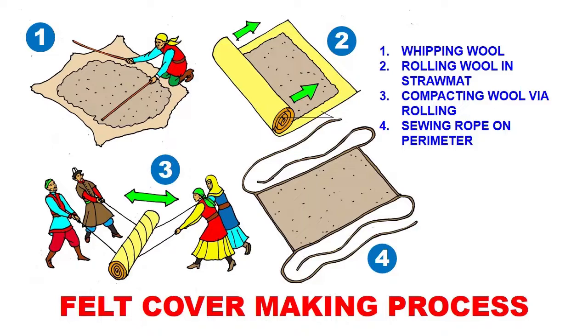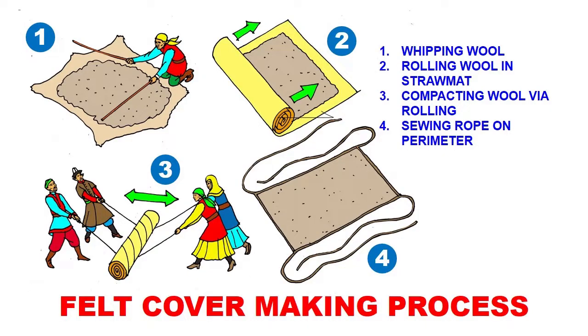You end up with this woolen mat of compacted wool. It's compacted in such a way that it becomes very sturdy and durable — you can't just pull it apart, even though it's made of short loose pieces. By compacting them together they interlace on a very micro level, forming a very strong fabric. This piece is good enough to serve as a yurt cover for years and years.